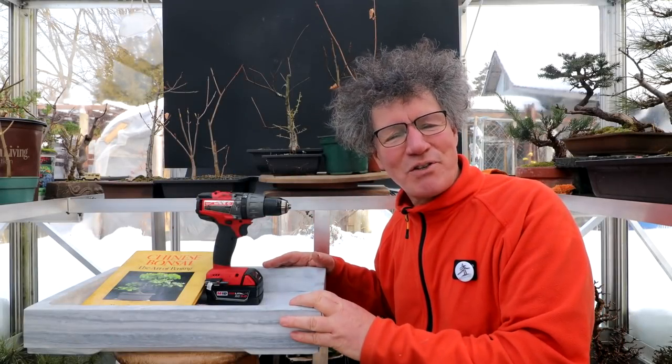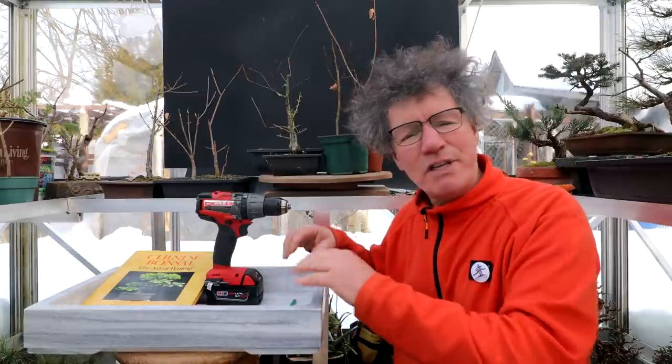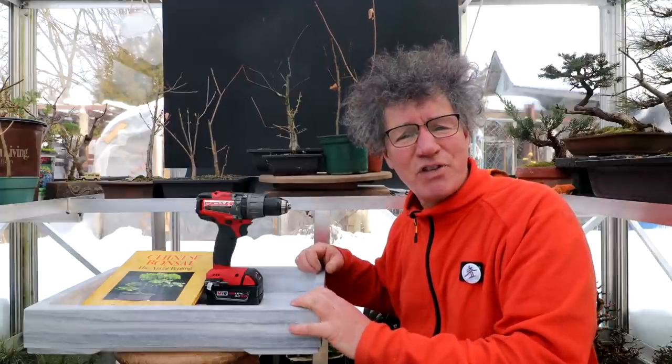Hi everyone, Nigel Saunders here. Today I'm going to be working on my marble pot. I'm going to be drilling the drainage holes in it and I'm going to be pruning up all these seedlings that I have up on the shelf here.